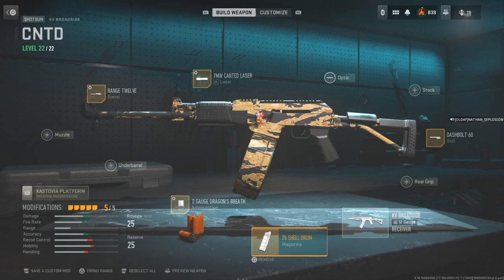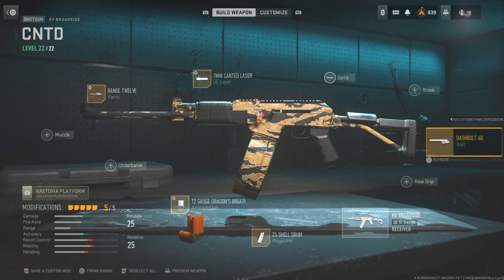25 shell drum magazine — that's a must. Also a must is the Dashbolt 60 bolt for that extra fire rate.